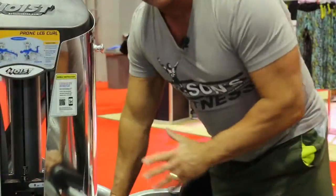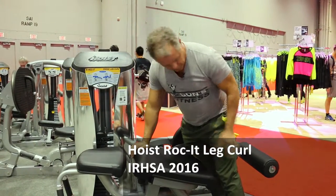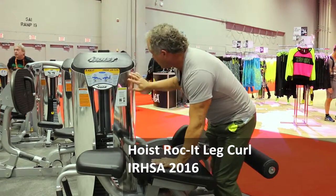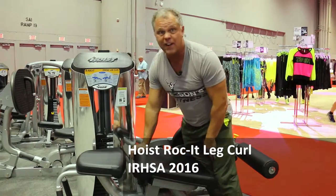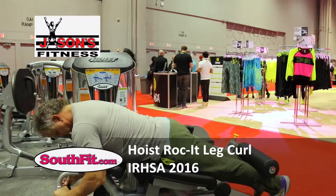It's going to take a rocket scientist to figure this out. This is one of their newest pieces — other than being beautiful, it's a laying leg curl. It's pretty, it's new, it's shiny. They've got this new chrome hook to it, very nice. But that's not the point. The point is the biomechanics.